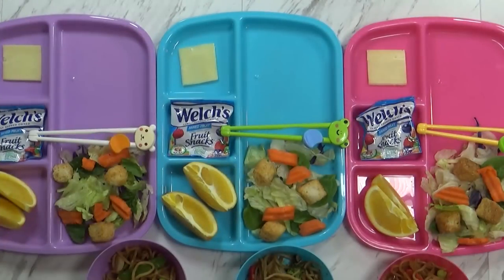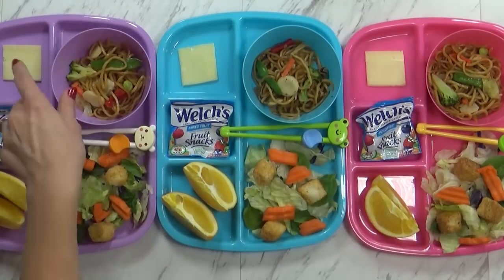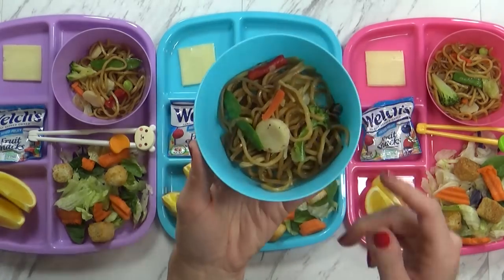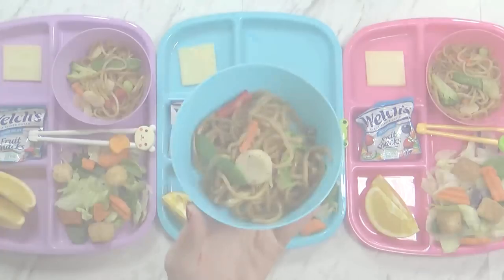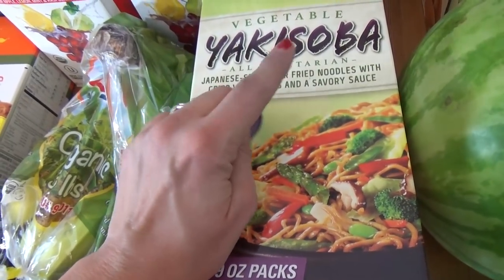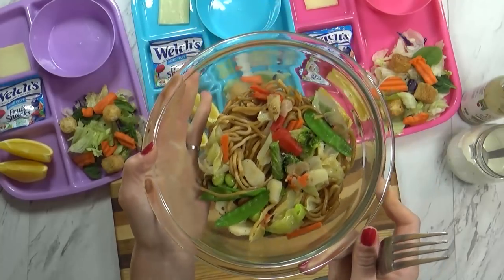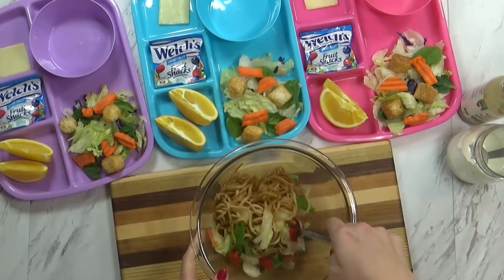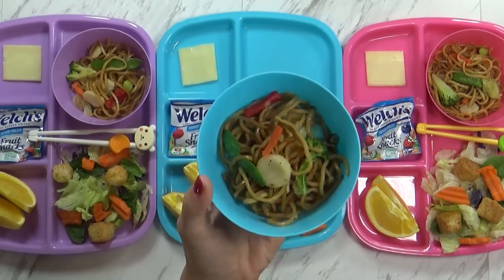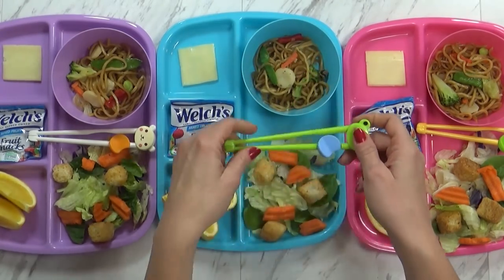Good afternoon guys and happy Wednesday. We are eating lunch at home today and I have something really fun that the kids definitely like — it's this yakisoba, which is like a Japanese-style noodle. I actually get these at Costco and they're frozen, so all I have to do is stick them in a bowl and put them in the microwave for about three minutes. We have some noodles in there, there's a yummy sauce and some vegetables — peppers, carrots, broccoli, peas, all kinds of good stuff. I'm giving the kids their chopsticks today so they can give that a try.